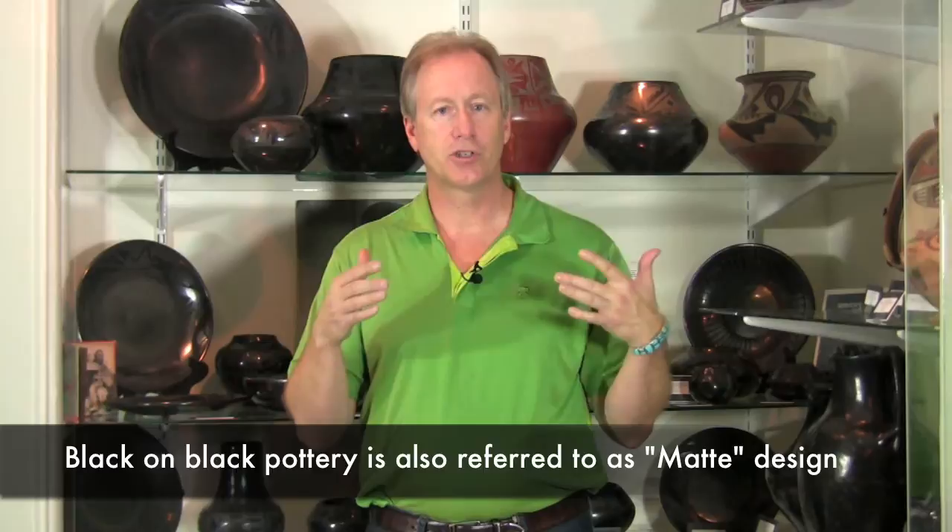I want to discuss just a little bit about why the pots are black or occasionally red. Maria is known for her black on black pottery. The black on black refers to the fact that — and you can see this behind me — a black coloration with a kind of matte black paint.